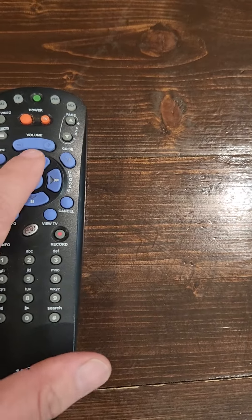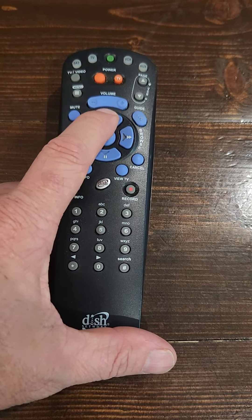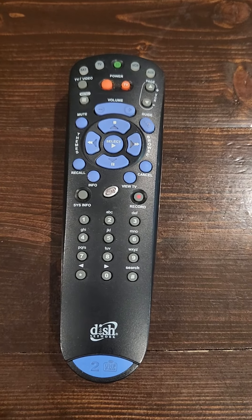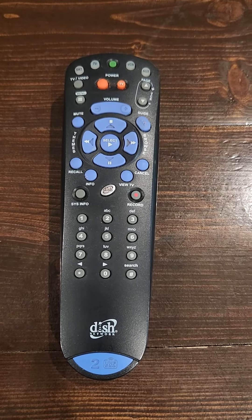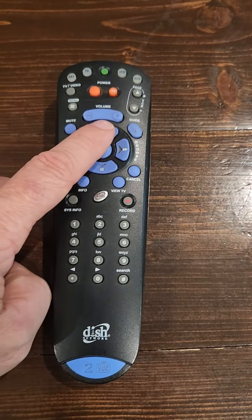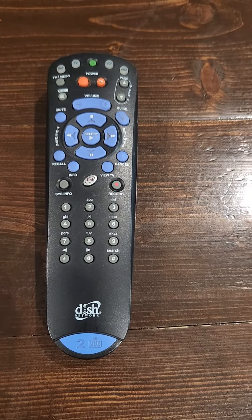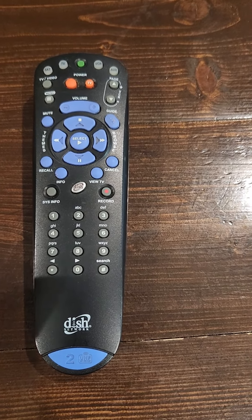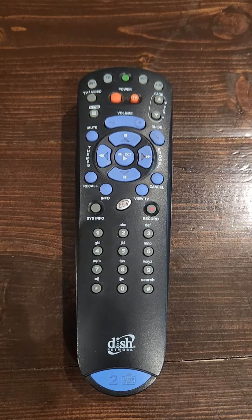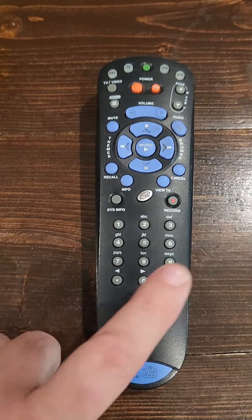All you're going to do is press the up arrow, and it will send the first code to the TV. If the TV turns off, the code is accepted. If it isn't, then try the next code for your branded TV — just push the up arrow again. Repeat that step until the correct code is found, in which case your TV or whatever item it is will turn off. Once it turns off, push the number button, and that will program your remote.